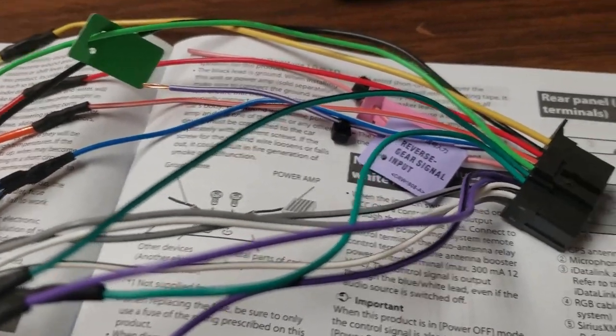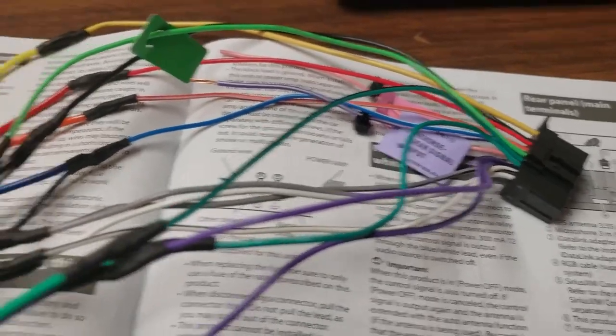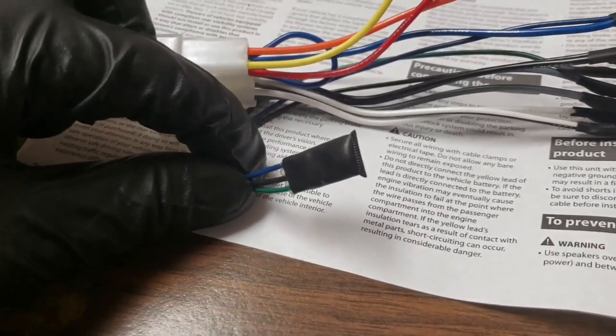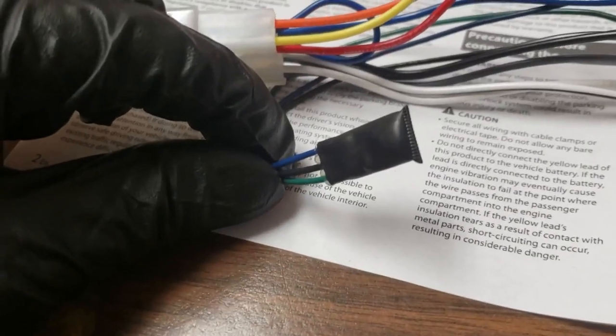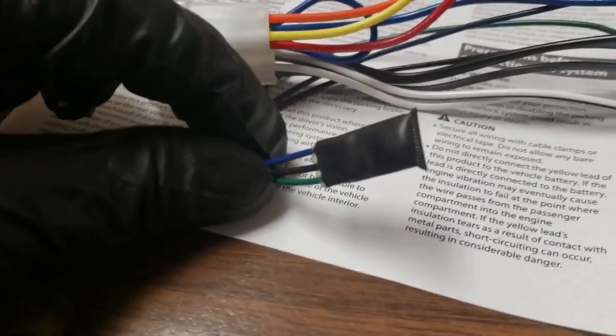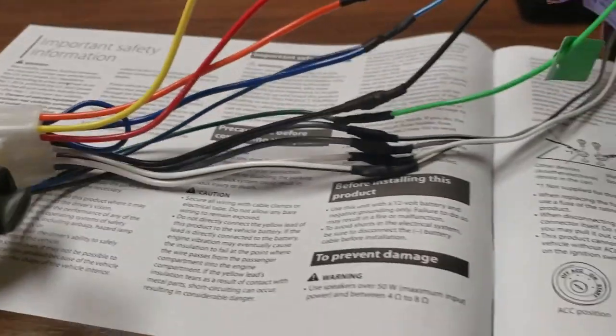It should be on one of the harnesses that heads to the factory radio. One thing to note about this bypass is it says not to use any kind of connector like a scotch lock or positap, because those introduce extra resistance into the system, so I just wired directly.